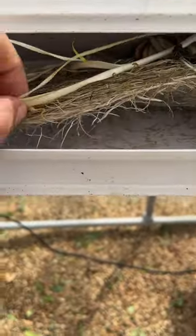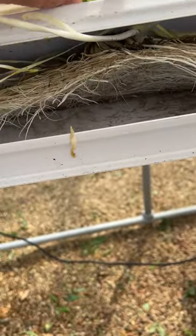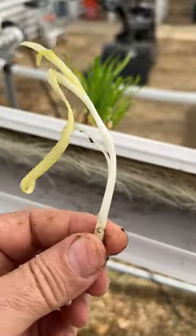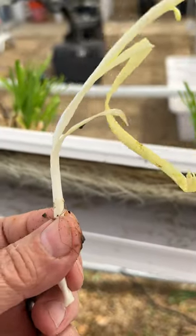Interestingly, some of the shoots did not grow on the outside and are now growing on the inside. It kind of reminds me of white asparagus — bleached asparagus. I bet these will be very tasty because they're tender.